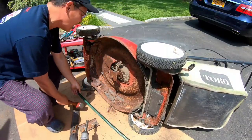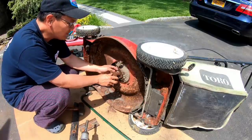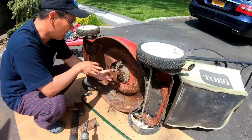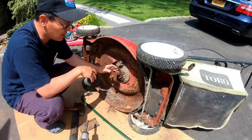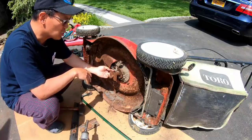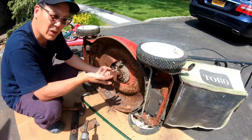That adapter's not coming off. This adapter — even if the self-propulsion works, I would need to get a new adapter, because the condition this adapter's in, it's so rusty on the pulley, it'll just shred this belt if I ever got it going.